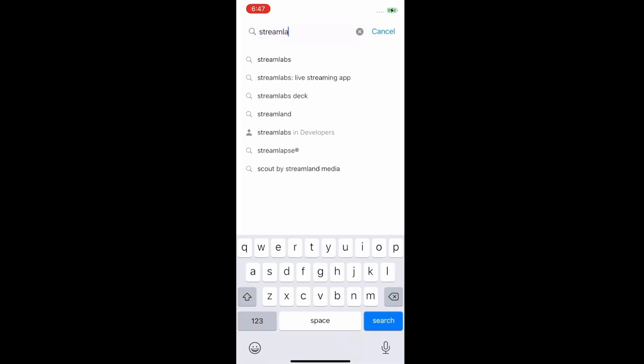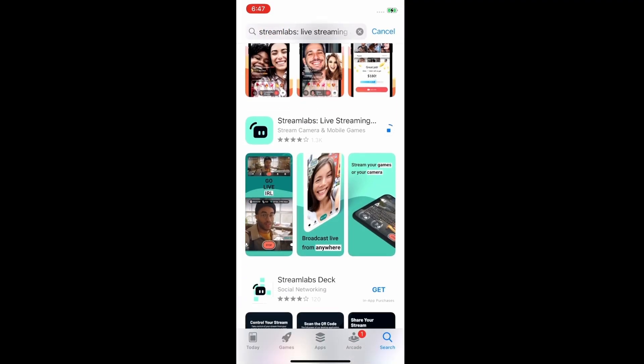Now that we've gone through all the settings and uploaded our avatar, let's talk about how we are going to stream this on Twitch or YouTube. We're going to open up the app store, type in Streamlapse, and download and install it.